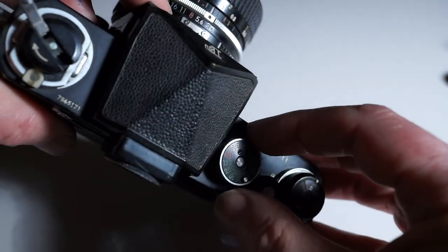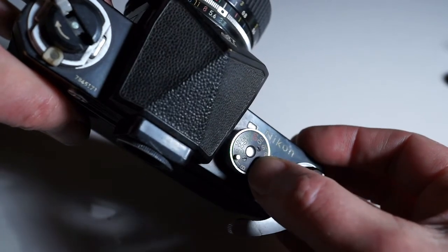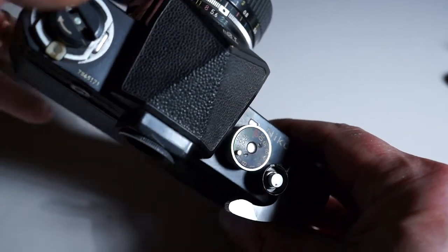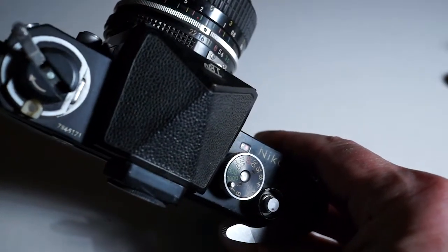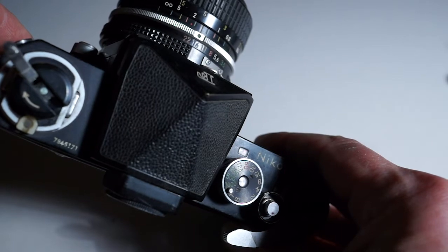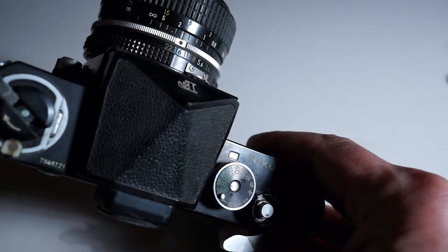Outdoors, it's exactly the opposite — you're going to be at the faster shutter speeds. The rule is usually to put the shutter speed number closest to your ASA, so with 400 speed film, that would be 1/500th of a second. Your exposure in bright sun is going to be f/16. That will give you a shutter speed that stops motion and a lot of depth of focus — from infinity to about 3 feet, everything will be in focus.